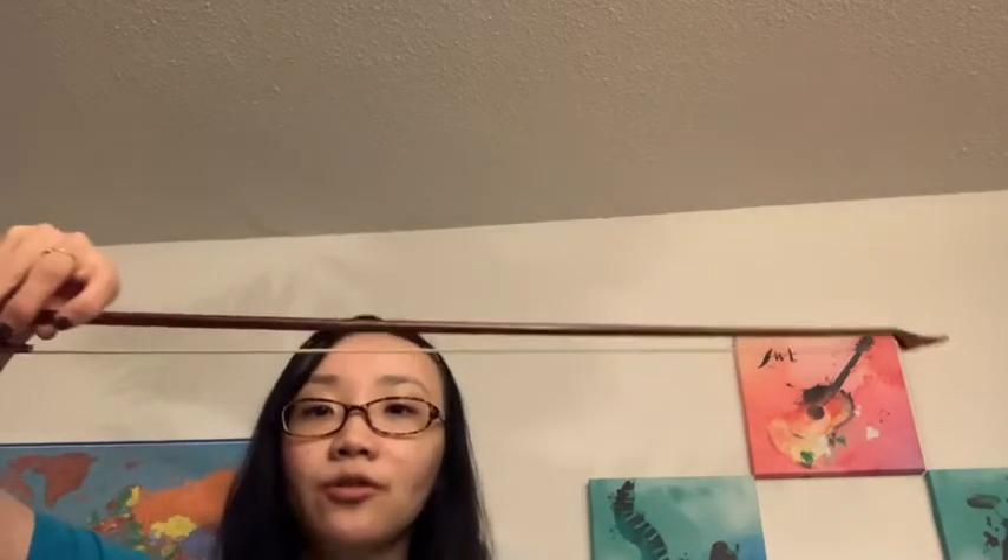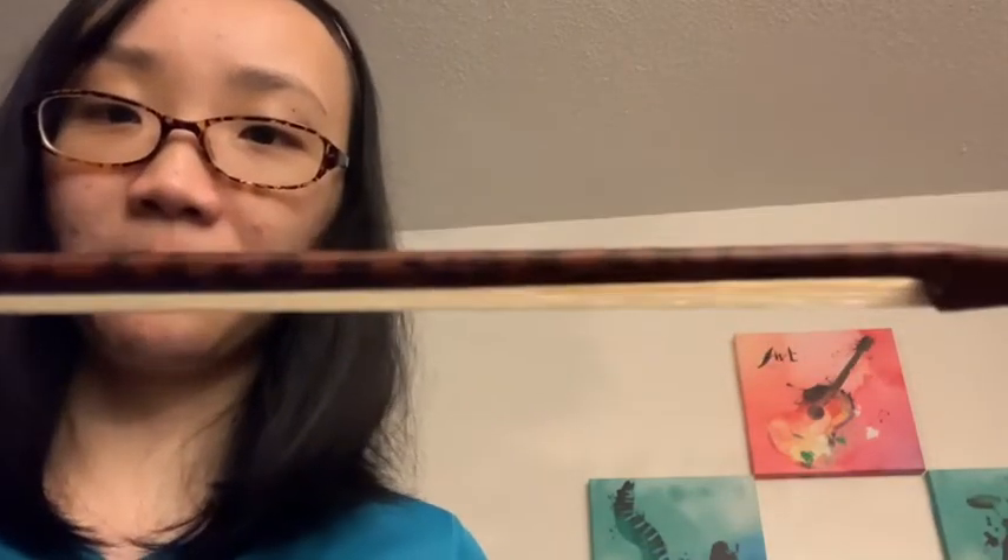This is the baroque bow that I purchased from Amazon — you can see the link in the description below. It's made of snakewood, which is the material that most baroque bows are made of during the Baroque period. As I bring it closer to the camera, you can see the print does resemble snake print, although I personally think it's more similar to a leopard print. It's very beautiful. Snakewood usually grows in South America and it's denser than the brazilwood which most modern bows are made of.